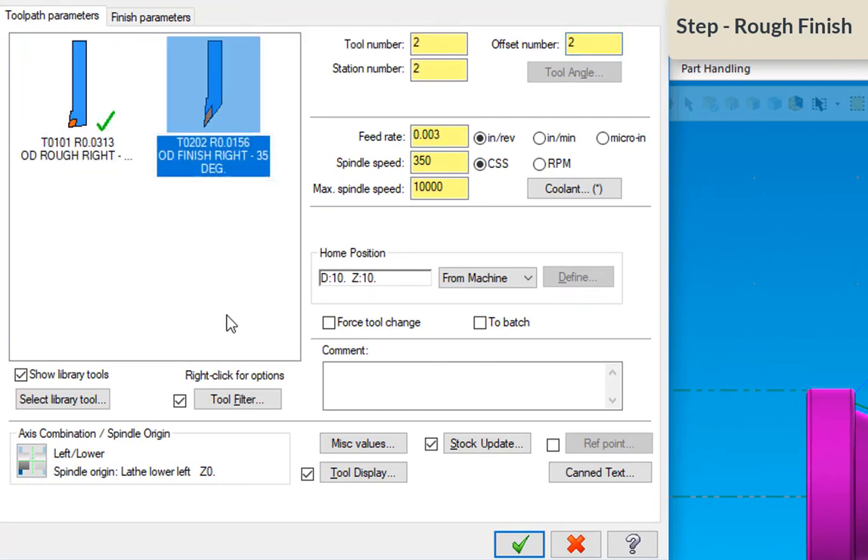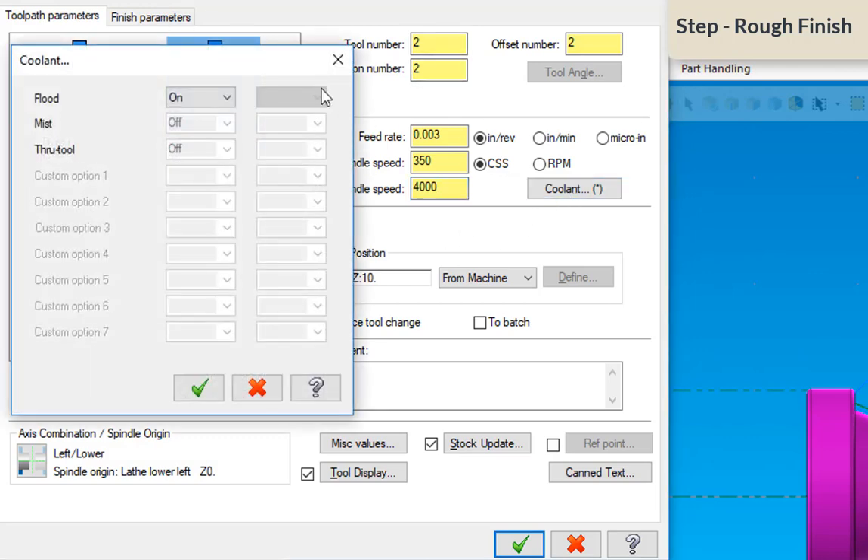I'm going to use tool two, my finish tool — it's a 35-degree diamond tool with a 15-thousandths tool nose radius. Feed rate we'll leave at 3,000, which is a good feed rate for a finish pass with this tool. The maximum spindle speed needs to be 4,000, and the coolant is on.